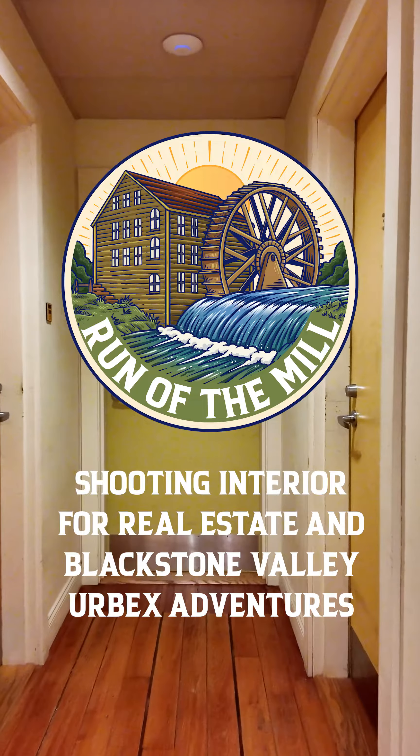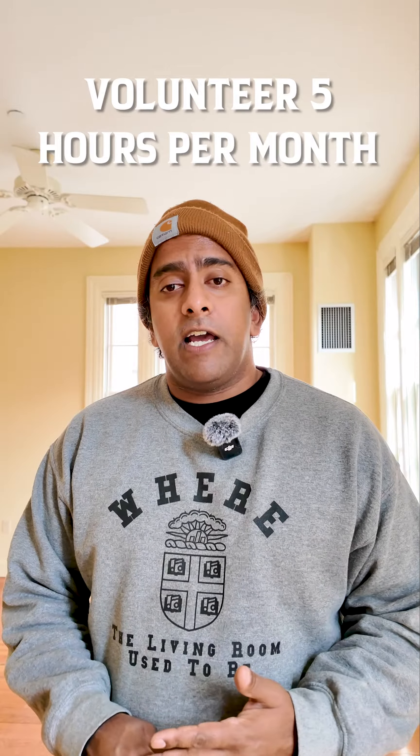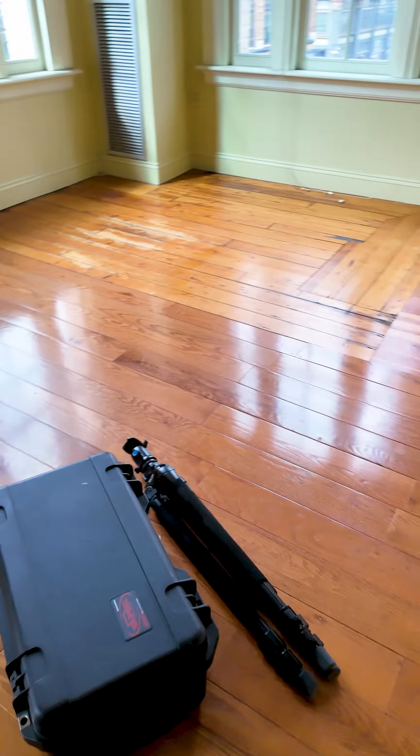What's going on guys? So I'm here at the new unit 303 at AS220 and before I move in I'm actually going to take photos and videos and give them off to AS220 to use for future vacancies. Because at AS220, if you live and work there you need to volunteer five hours, and this is a great opportunity for me to work on more of my photography skills for interior real estate.